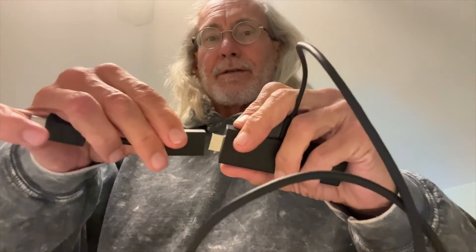There we go — I had it backwards at first, but now this is ready to go and I can slide it in. Now let me show you how the remote works.